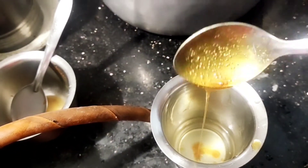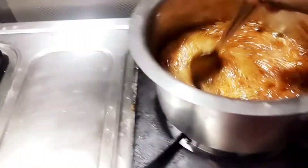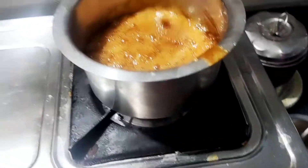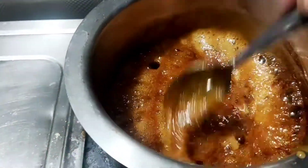Half sugar and half bellum will be put in water. There are other ones that will be put in the milk. If it's sticky, it will be loose. The popcorn will be coated and it will not leave.